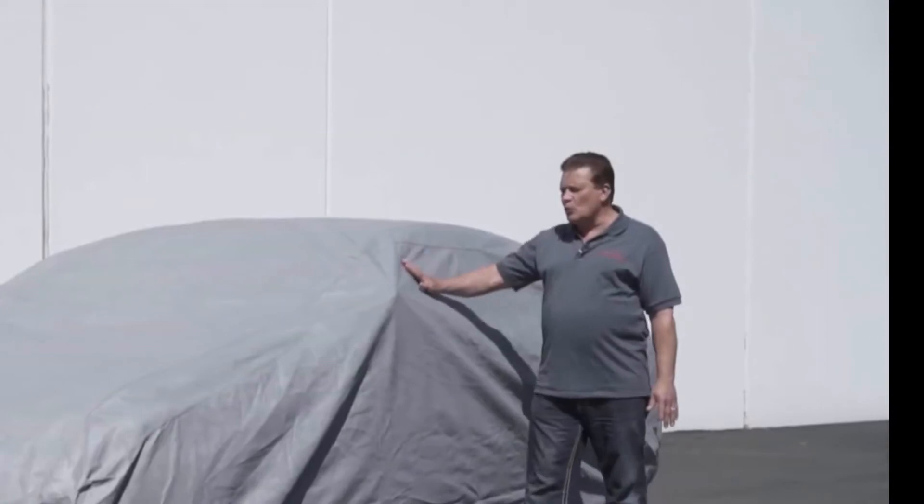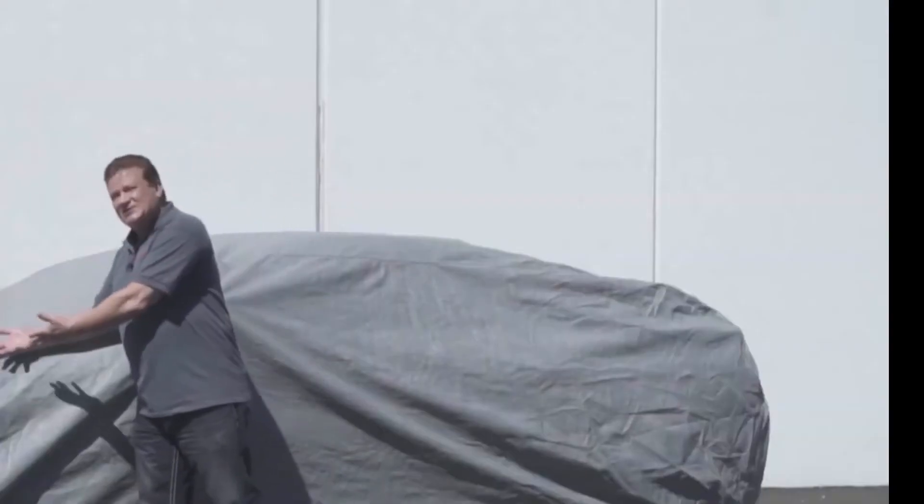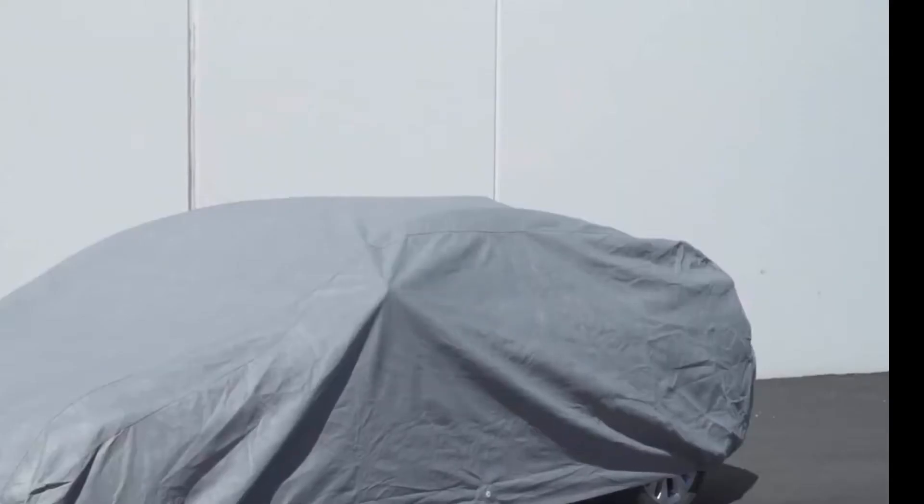So your car cover will fit snugly, but have enough room that you can easily install it and remove it. We include an elastic hem on both the front and the rear of our car covers, allowing it to snugly fit around your bumpers, keeping your cover secure.